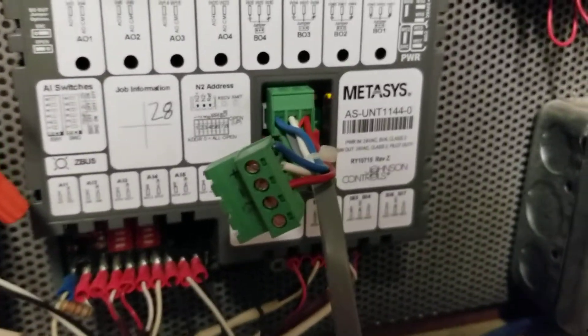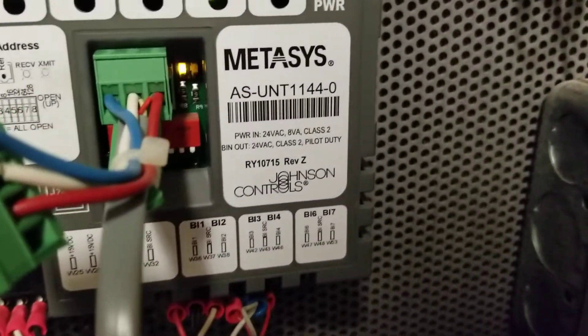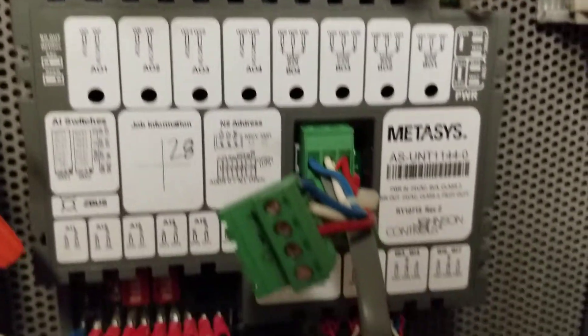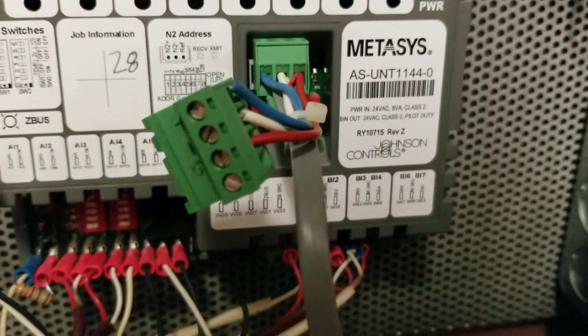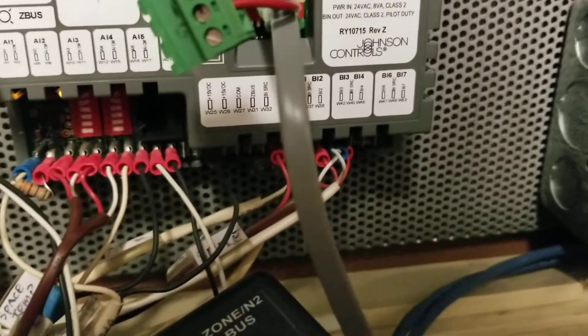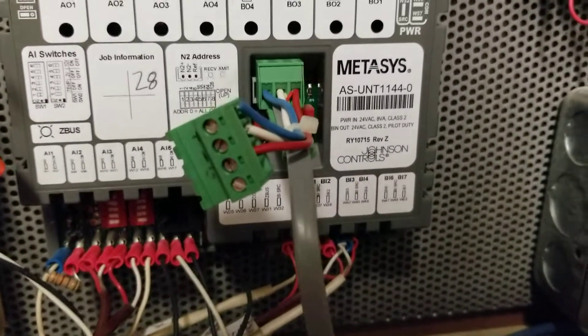Guys, in this project we are having to replace an older UNT. This is the UNT 1144-0, and we will be replacing it with the exact model, but one thing that I've got to do is to pull the program from this particular controller to put it in the new one.